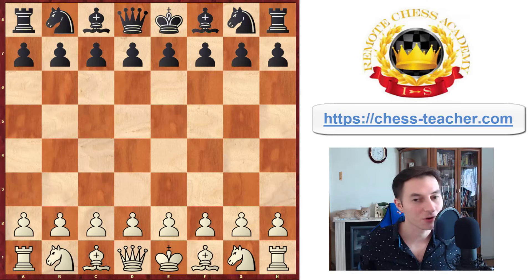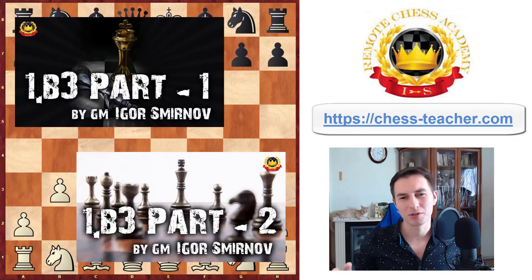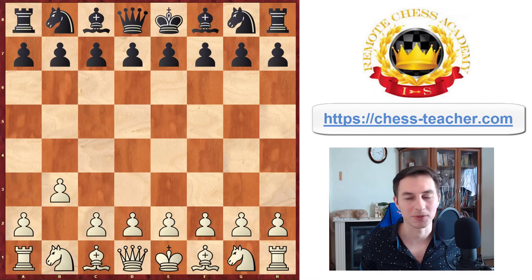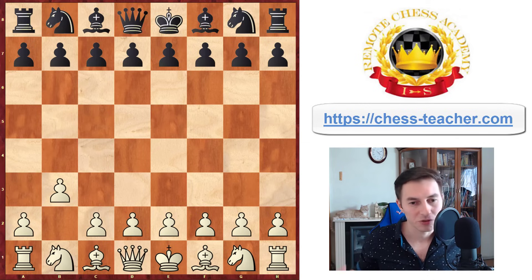Today I'd like to share with you a universal and powerful opening line: 1.b3. Many years ago I recorded a video about this and since then I receive almost all the time emails or comments from people that are using these lines successfully and winning games in blitz and even over-the-board games. I decided to record a revised version because almost 10 years has gone since those first two videos, and some lines got improved since then.